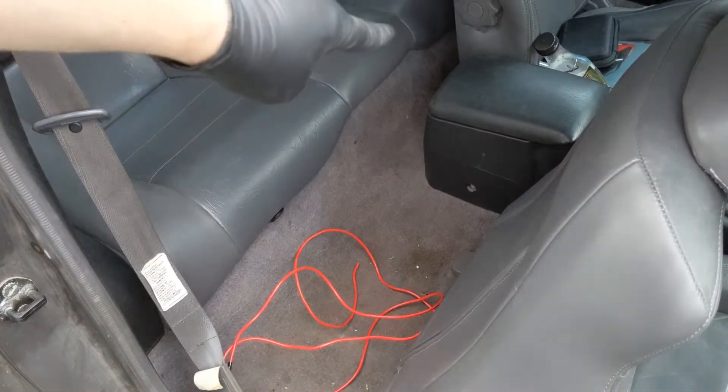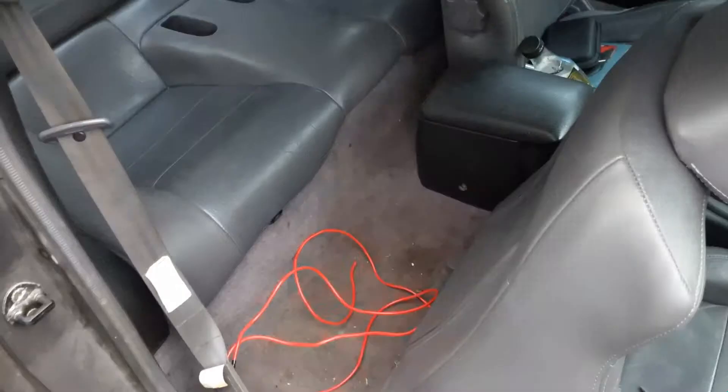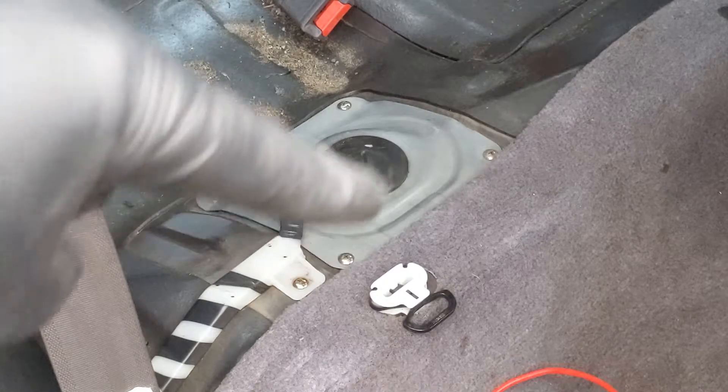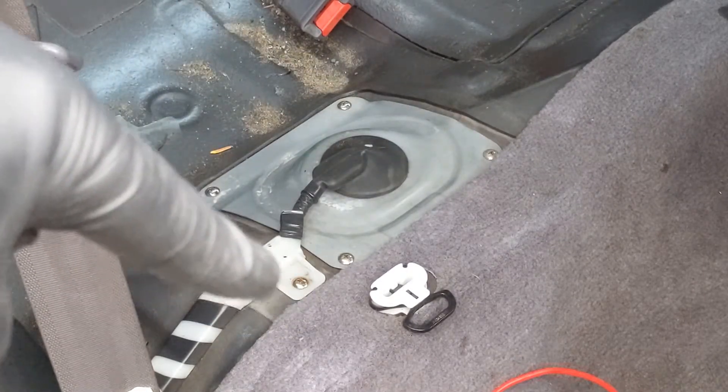Just like in the previous video, we're going to pull the plastic clip and the one behind the driver's seat and lift the bottom of the seat out. With the bottom of the seat out, we'll take out our four Phillips-head screws from the cover of our fuel filter and the one that's on the harness.